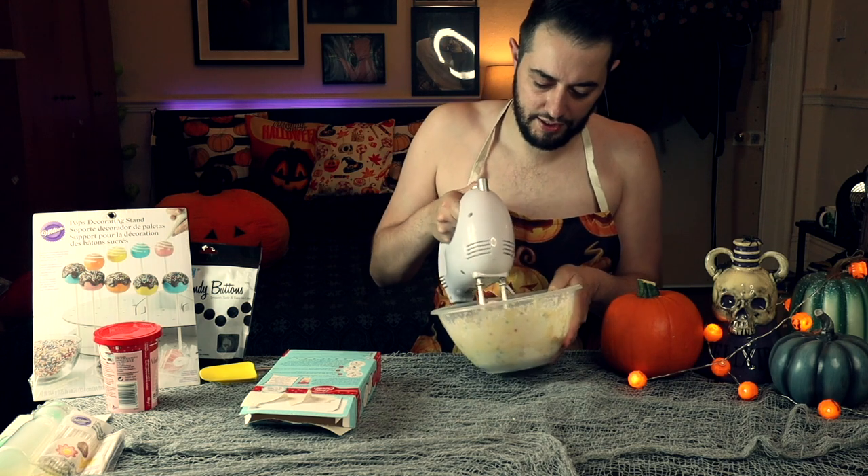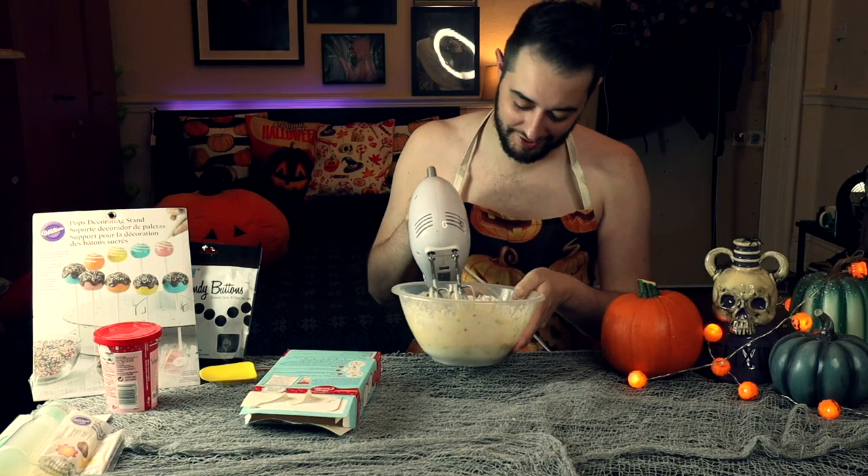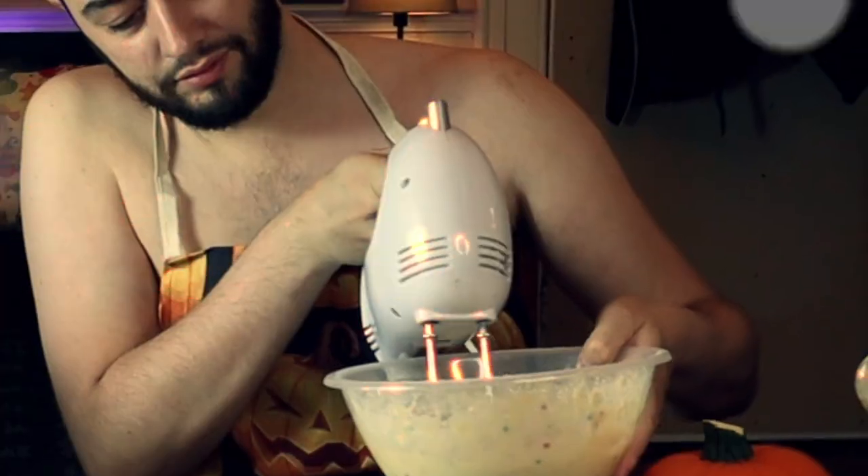I have an electric mixer — I'm pretty apprehensive about this — but here goes! It's kind of working, guys. This is the 'cooking with Mikey' business! All right, so there you have it — that is the mixture, all creamy.